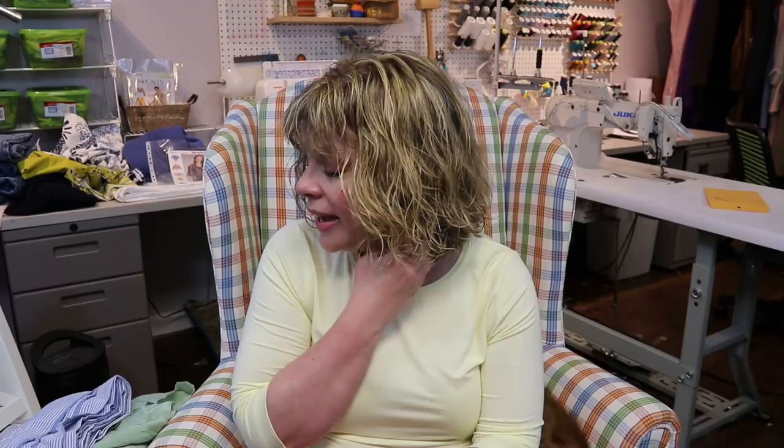Melissa, who is Blank Slate Patterns, lists very detailed fabric recommendations in her pattern, and I definitely recommend looking at those. But today I want to share my personal opinions on what I prefer when sewing a button-up shirt, and what I look for in different fabrics depending on the style I want to make.